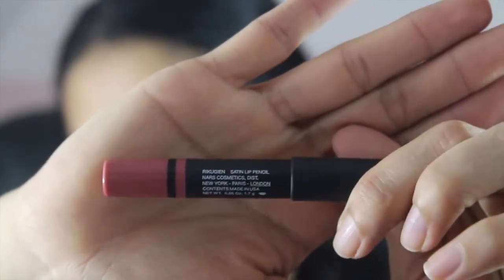Next, I'm using the NARS Rikugian Satin Lip Pencil — I probably just butchered that, but yeah. I'm putting it all over my lips. I got this from Sephora as their Beauty Insider birthday gift for May. And that's it!